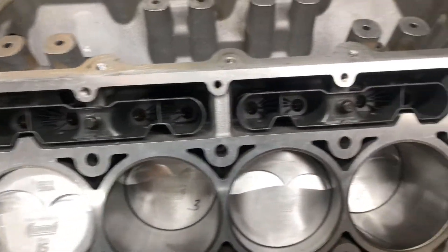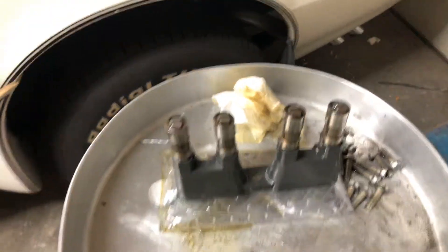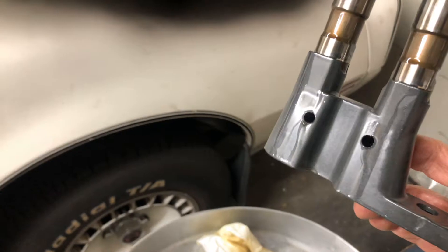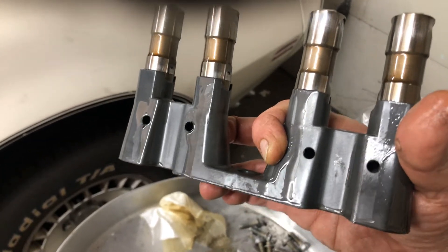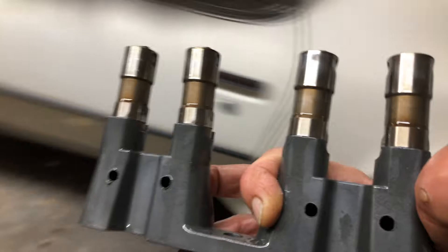I got the lifters in on the driver's side with the new lifter trays — I didn't tighten them down yet. A little trick for you guys building these motors and putting in those retrofit oil pans for an LS swap: your oil pan is smaller and holds less oil — about a liter less than the factory pan. I drilled holes into the lifter trays — these are brand new trays — and what that's going to do is allow the oil to start pouring out before it lifts up to the top.